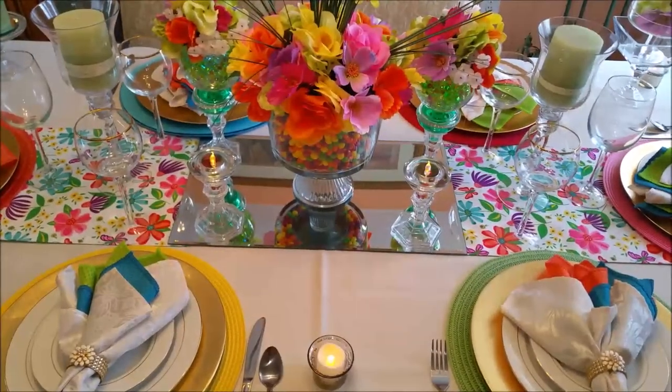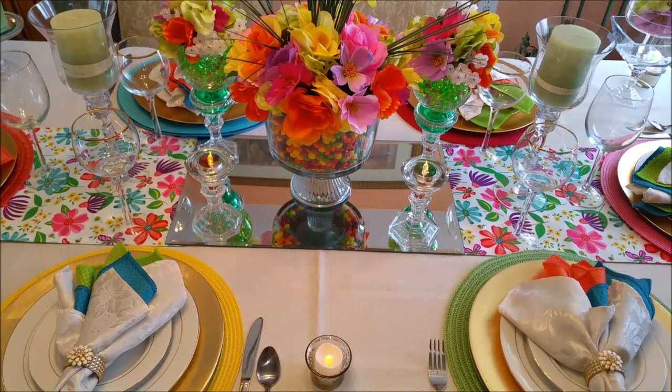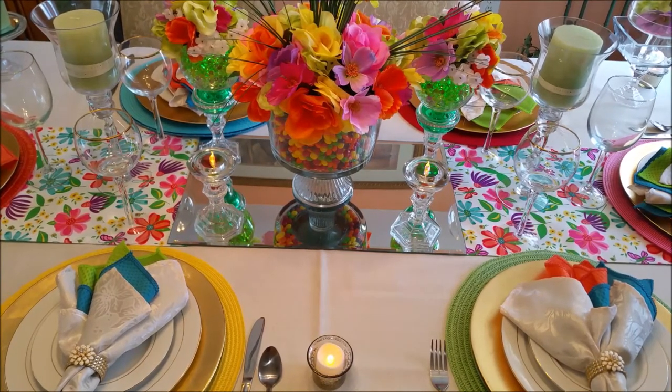Okay guys, we're done. I think this is the perfect place for a spring meal with your family and friends.